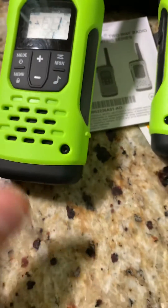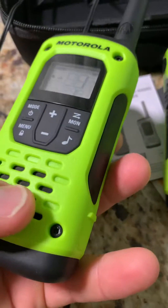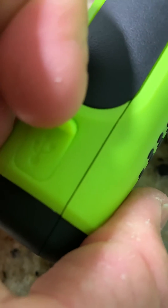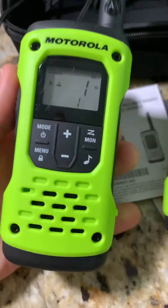The issue is they're so well sealed that they actually create a negative pressure, and it sucks the speaker backwards. So open your charging port — hopefully the video picked that up — you can hear the speaker actually push back out.